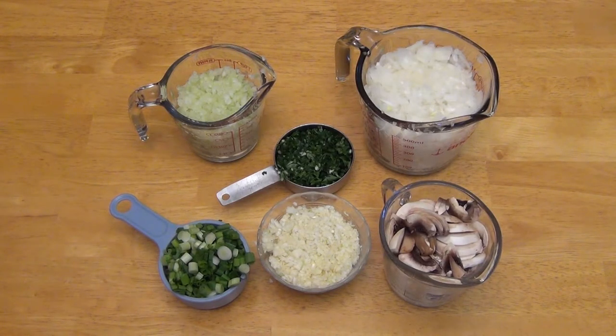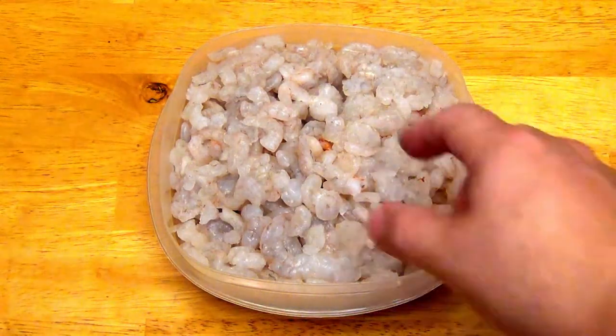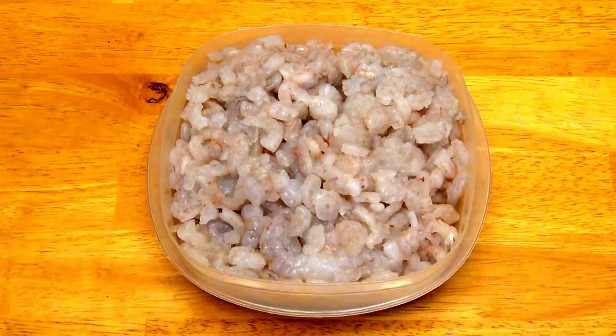As the Meliton cools, it's a good time to cut up your ingredients and prepare them for the soup. Here you can see I've got them all proportioned out in their little measuring cups. Additionally, go through and make sure you've picked through your shrimp — make sure there are no shells or anything else in there.